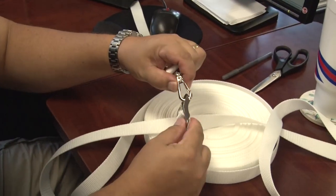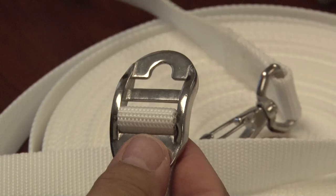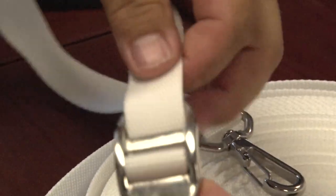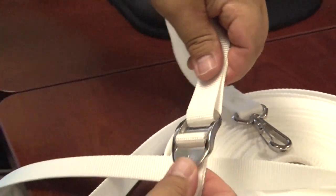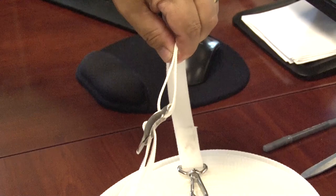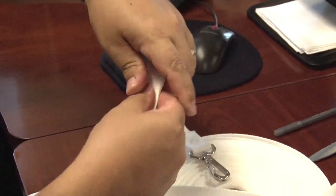Let's remove the hook from the non-adjusting end of the webbing star adjuster. Now we are going to slide webbing through that non-adjusting end. This webbing would typically be sewn to itself with a box X stitch or a zig zag stitch with several forwards and reverses to lock the stitch and the webbing in place.